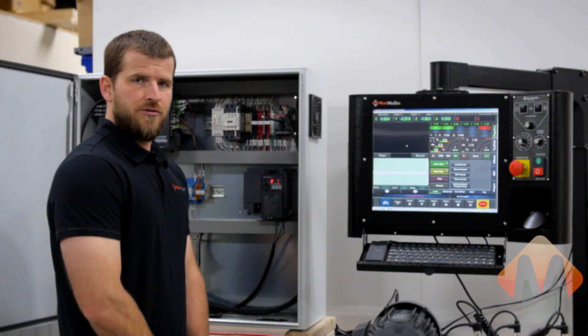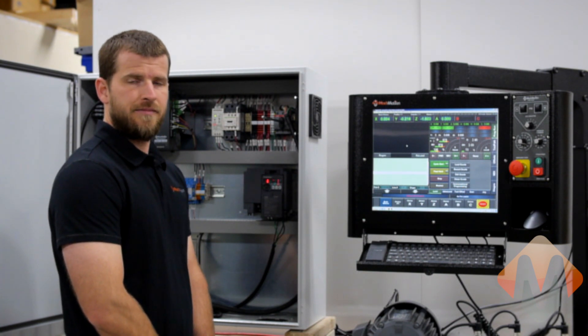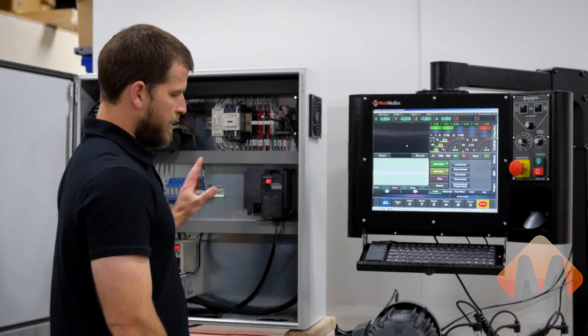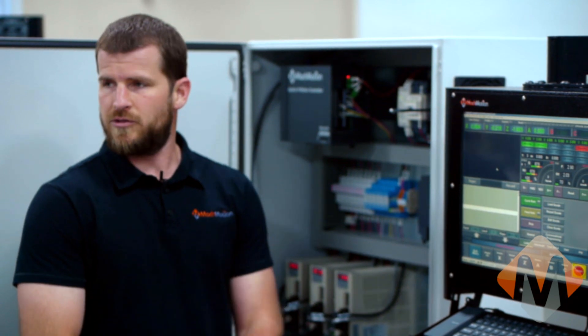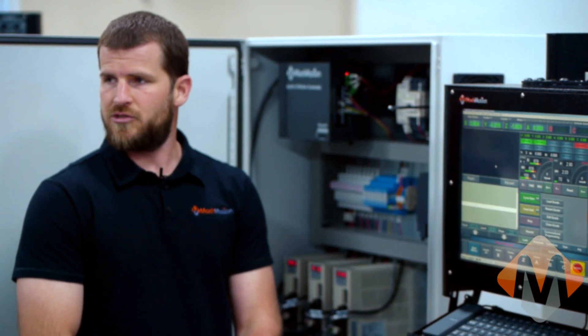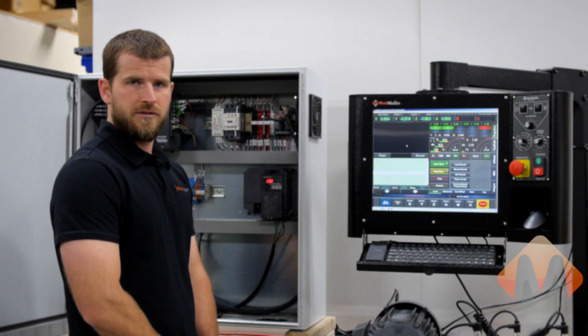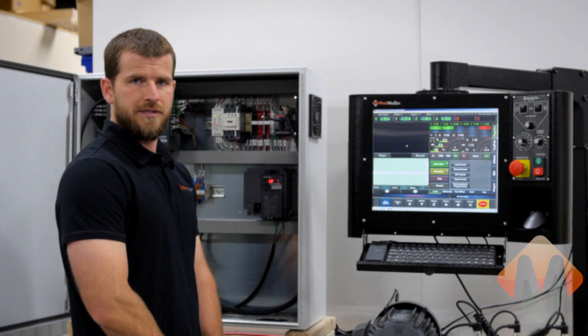All Mock Motion products are shipped pre-tested and pre-configured for your application. We have verified that all products function as a unit before we ship them. Typically, all that remains once you receive our products are basic machine setup parameters — this would include steps per revolution, homing directions, and axis orientation.